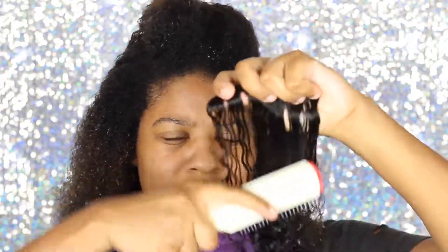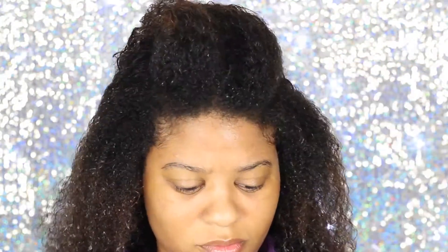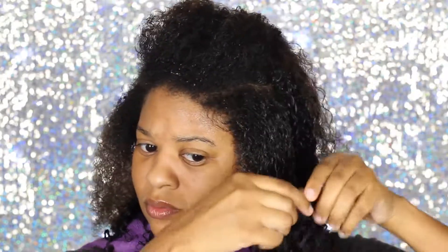I wet the extension, I put some gel on it, I put some gel on my hair and a little leave-in conditioner on my hair as well. Then I clip it in and really comb through it with the demon brush to make sure it is incorporated with my hair. I really take my time on this section because I want to make sure that when my hair dries and the clip-ins start to dry, they dry together as one unified curl with no separation.